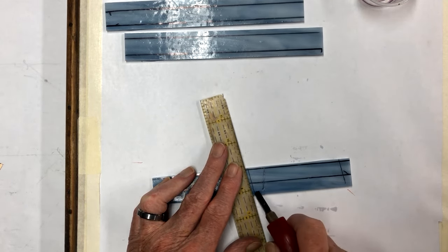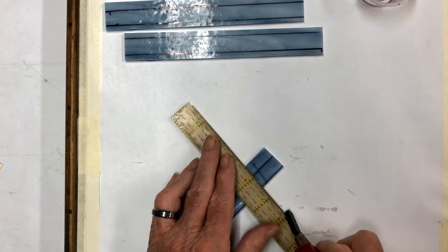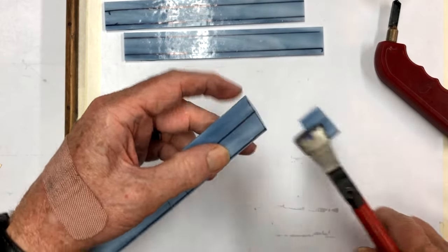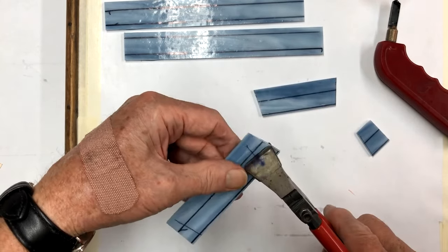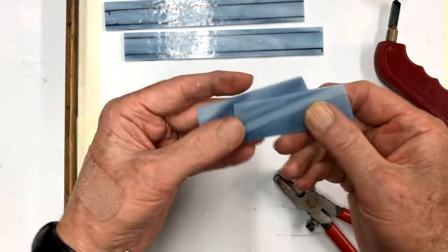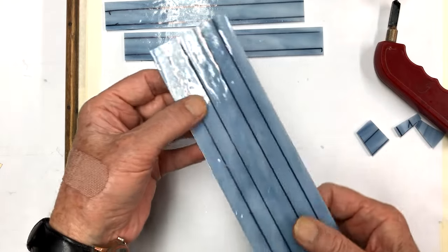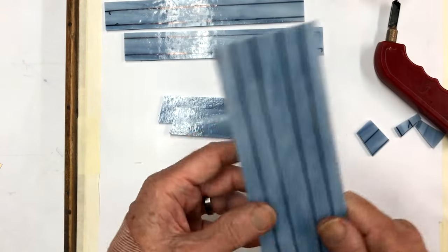We'll get these all cut, then just take your running pliers, go right on the mark. So that's the start - these will be our two headers. You can see that's going to look all right with the glass running sideways rather than up and down. Here's our scrap left over - if we'd gone the other way we would have ended up with just a tiny piece left, so this saved a little bit.